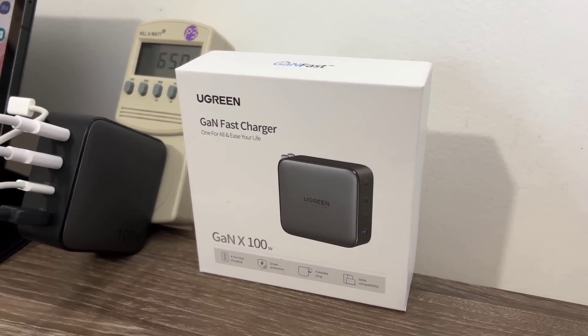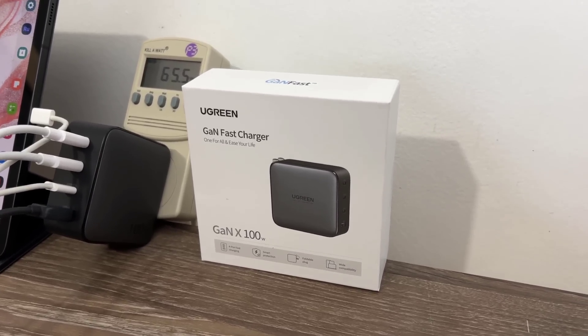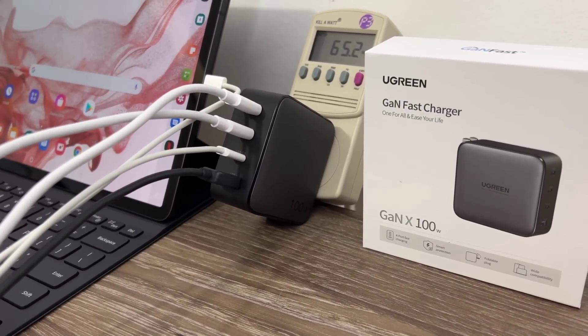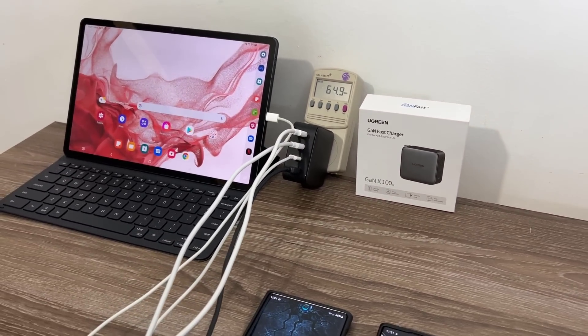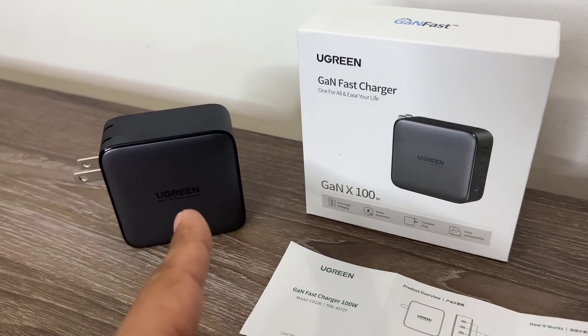In this video I'm going to give you some details and features of this charger, and also prove to you that it actually is a 100 watt charger that works as advertised. I've been using this for a while and I'm highly impressed — this is the charger I use for most of my devices. It's also perfect for traveling because of its small size.